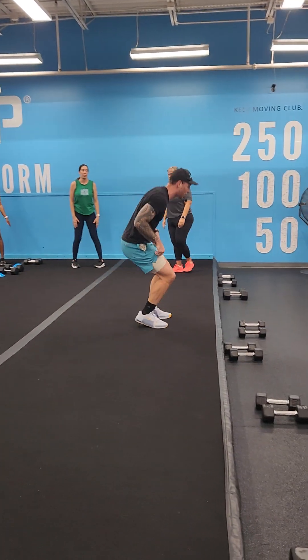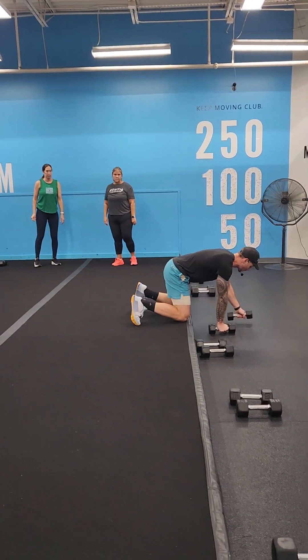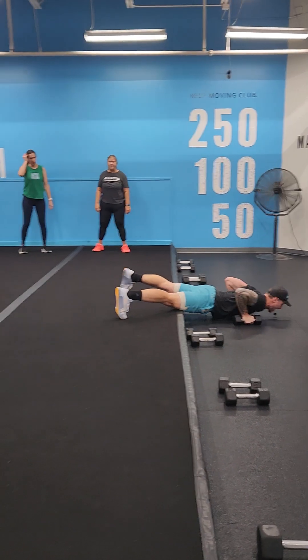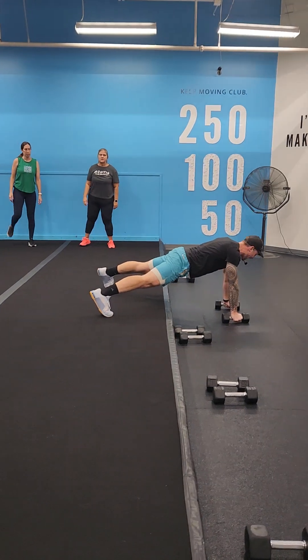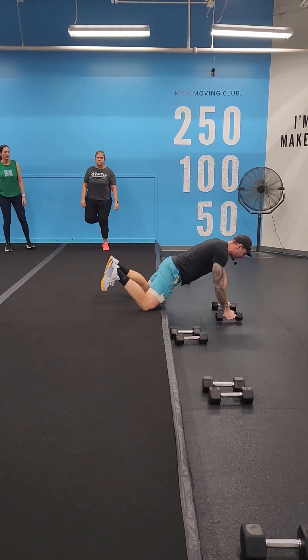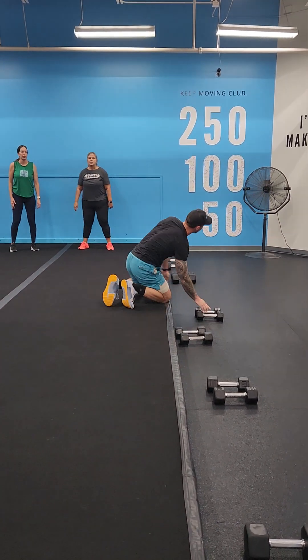Superset four, exercise two: renegade row push-up. High plank, hips low. We're going to row, row, chest to the ground, press, and repeat — just like that warm-up. Hips do not swing. If needed, drop those knees: row, row, push up, and repeat. Make sense?